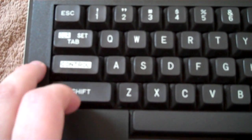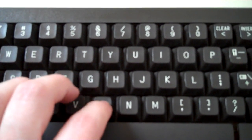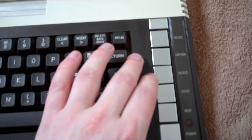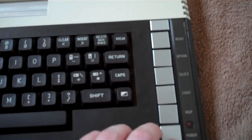Let's take a closer look. Some of the keys are unique to this system - you've got a control key there, a clear/set tab key, and I think this is called an inverse key. The keyboard feels quite nice. You've got some silver keys going down the side here - they look like brushed aluminium. You've got reset, option, select, start, help, and the power light.